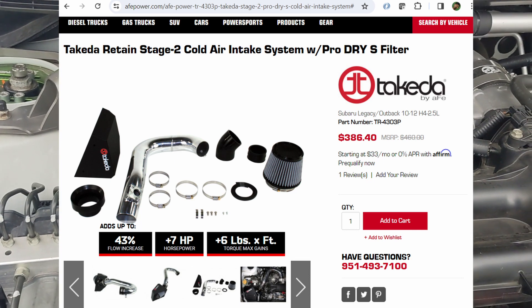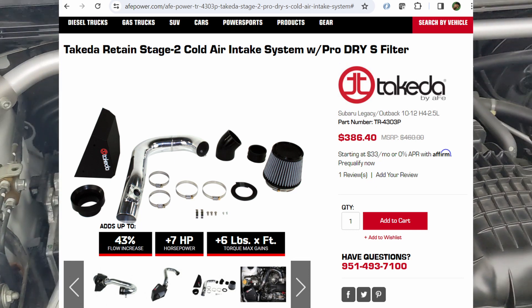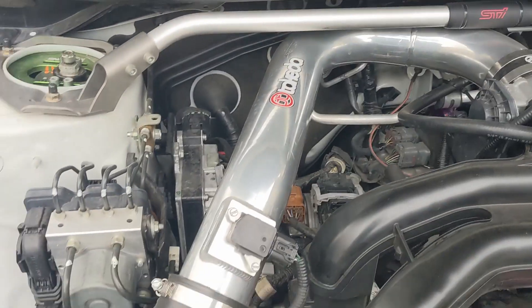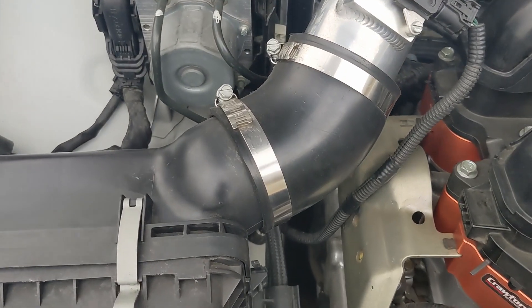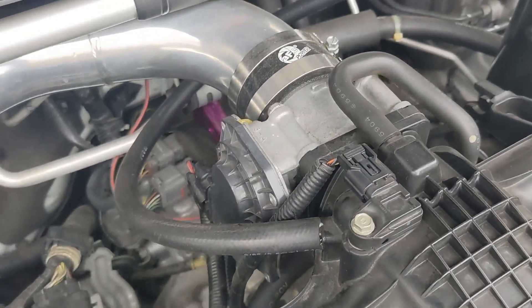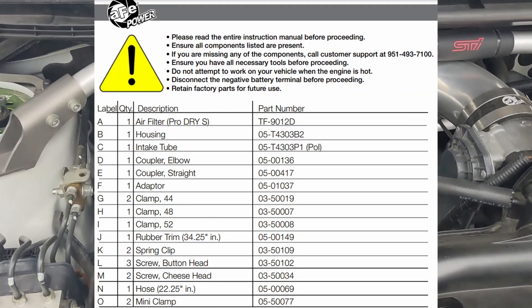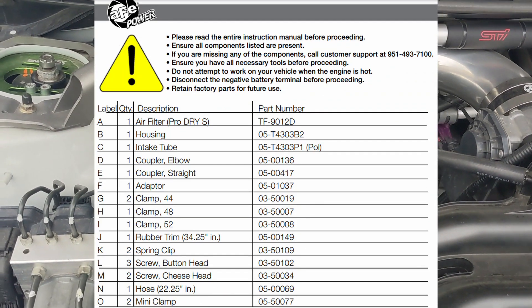around 2008 to 2012. The piping basically fits directly over here, and you can just use the hose fittings, the silicone hoses, and then the clamps that they provide. You can buy all these parts from Takeda, also known as AFE.